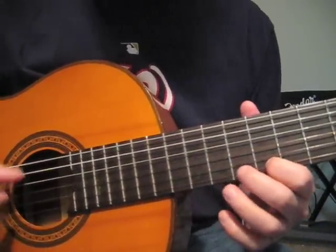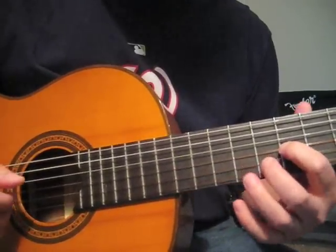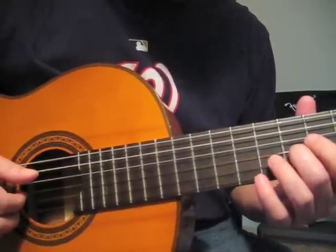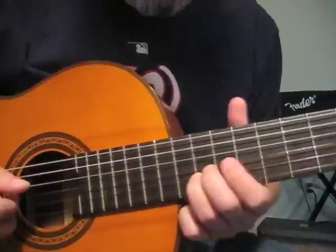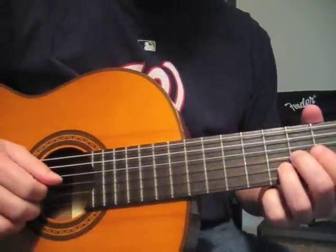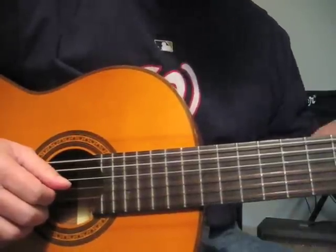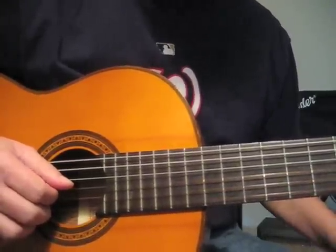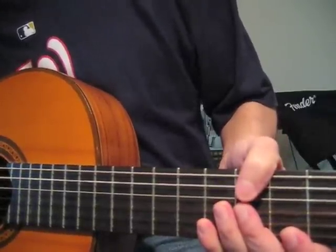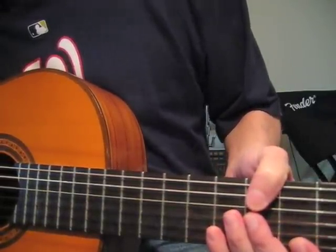Here's a variation: the second time around you end up in a G form, which would be G string 7th fret, B string 8th fret. Then we do the last verse, which goes just like all the other verses except at the very end it's a little different. Let's do the middle and then fall into the last verse.